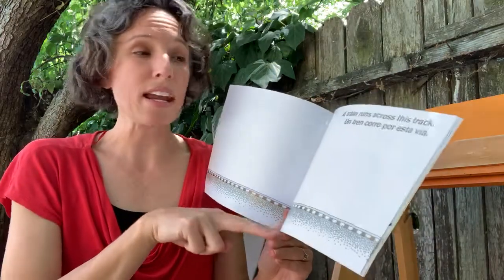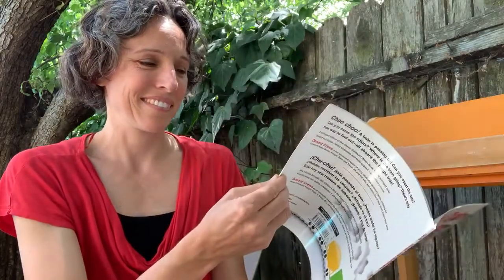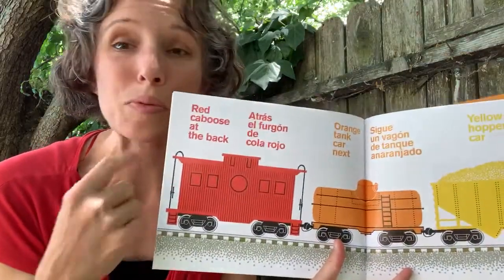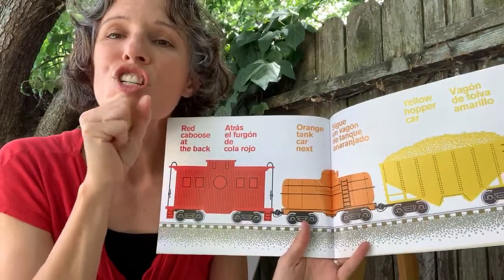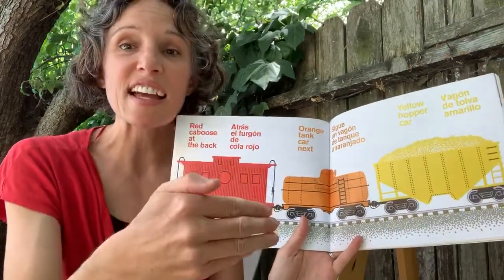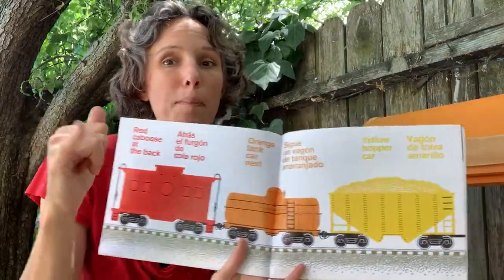A train runs across the track. Red caboose is in the back. Orange tank car is next. Yellow hopper car.